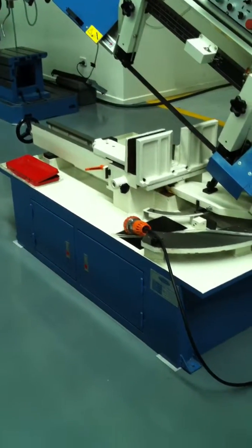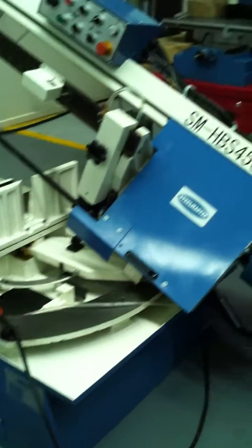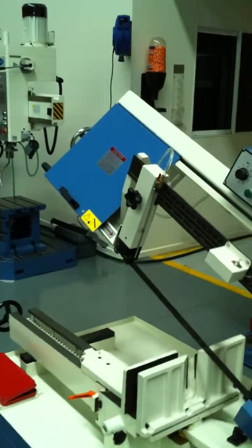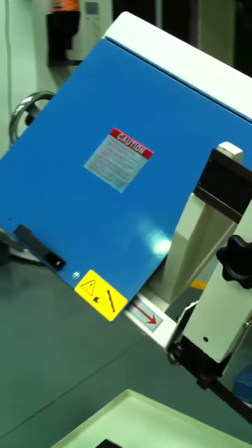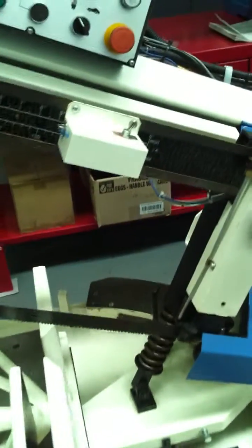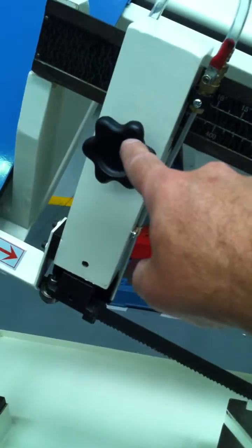With its large capacity and ease of mitering as the head swivels back and forth — not the vice — our HBS 450 is a very popular machine at all times. We're running a 27mm wide blade and we can adjust the beam tension device up and down.